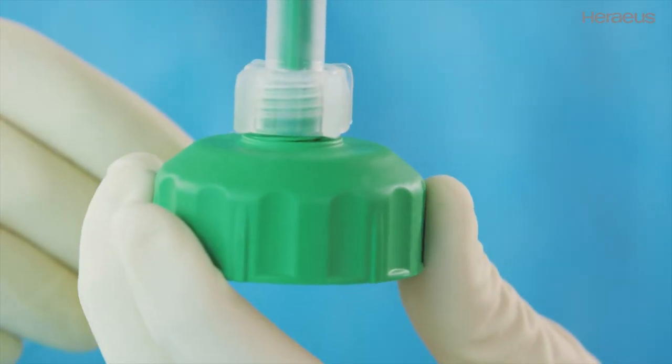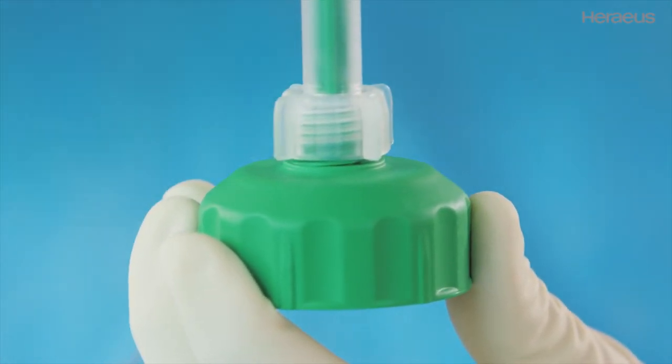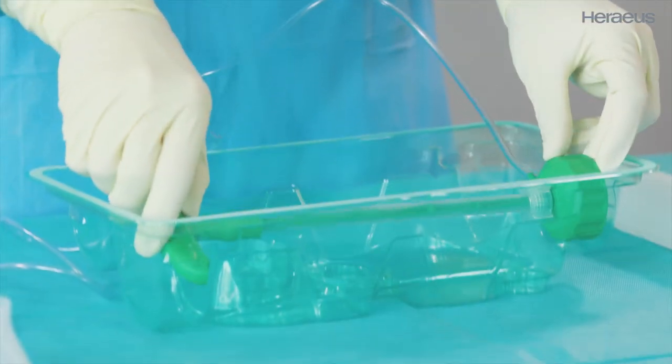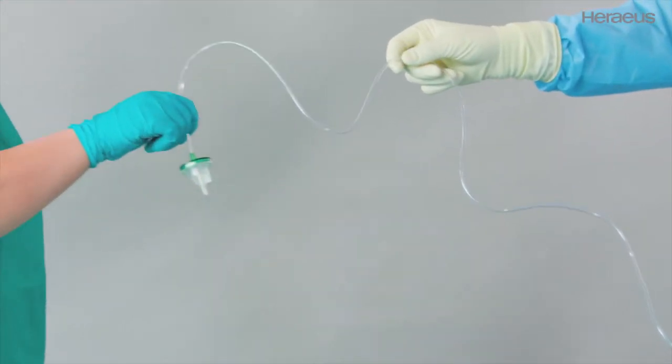Palomix is supplied with the locking screw opened. This setting must not be changed for the mixing process. Place the mixing rod back in the tray, then connect the vacuum hose to the vacuum pump.